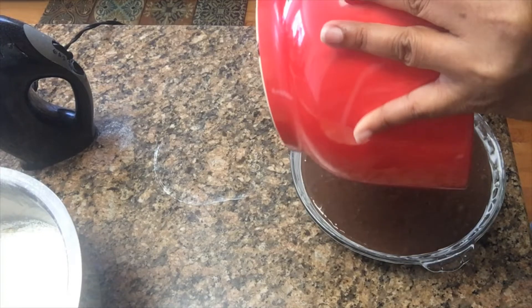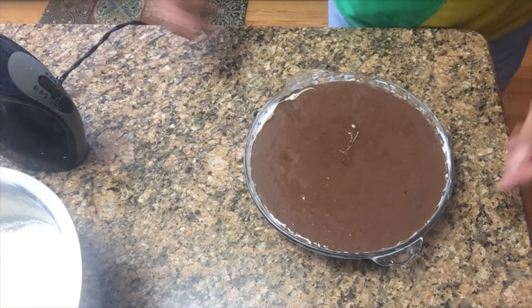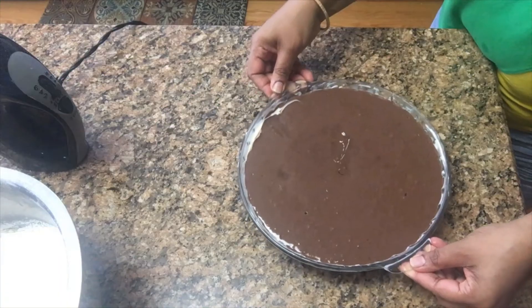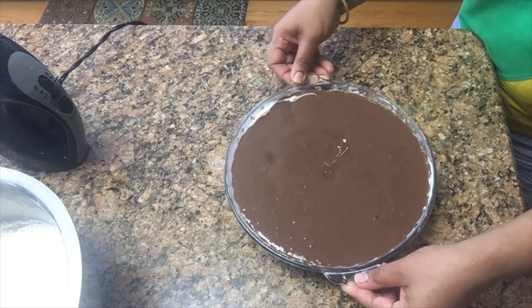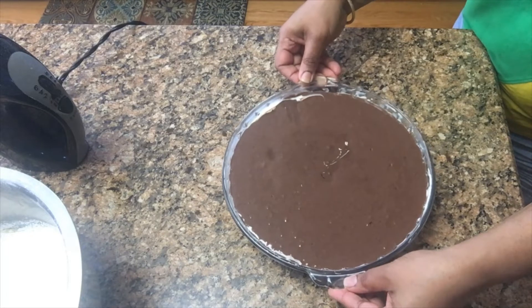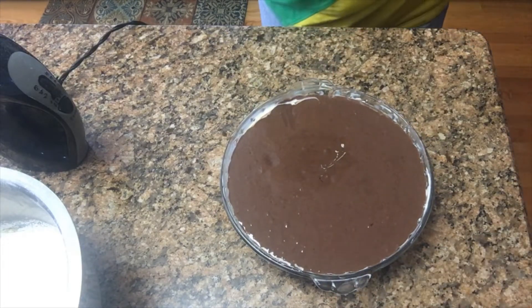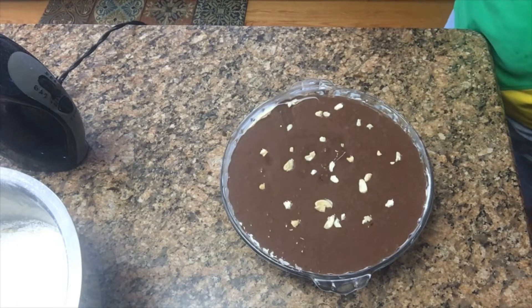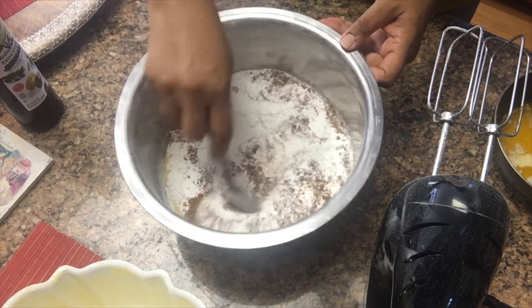Then I put some crushed almonds and some cashew nuts in and mixed them in. What I'm doing here is letting the air out — there are some bubbles in it, so I'm just popping the bubbles so they come out of the cake mix. And as you can see, I put some cashew nuts on top.